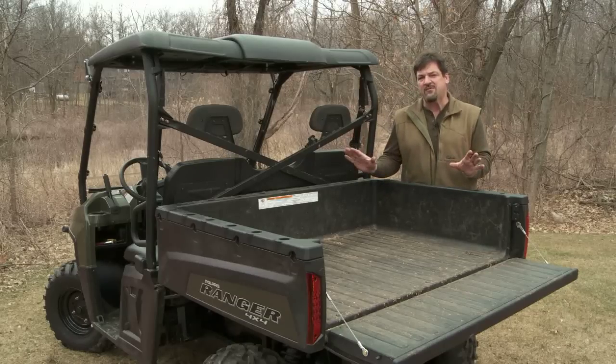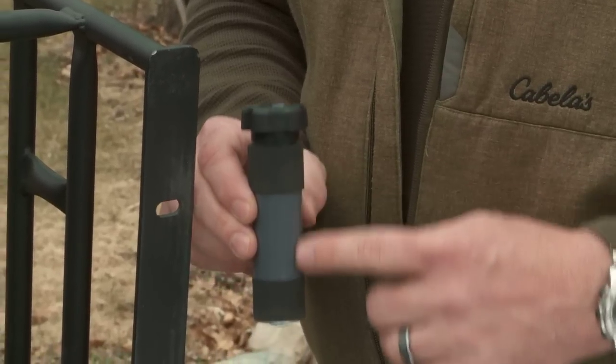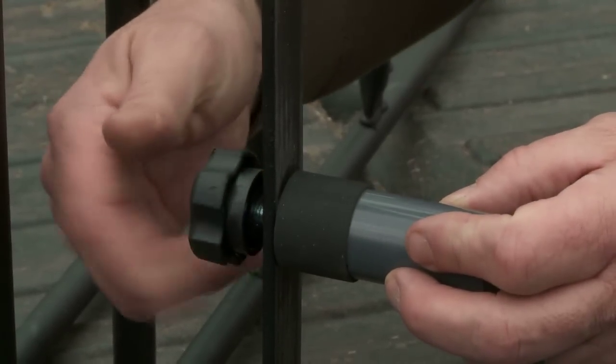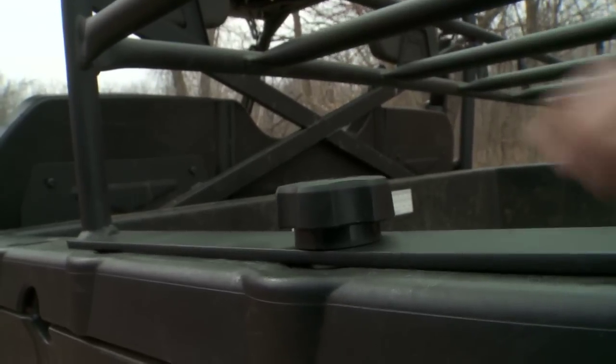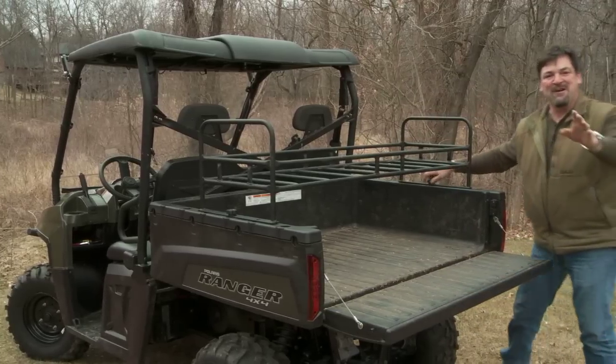Let me show you how to personalize your Polaris UTV so it's like nobody else. The key to Hornet is this ingenious twist lock anchor system. It literally takes seconds to put the anchor in place and lock it down. You simply drop the anchors in place and give it a few twists and you're ready for action.